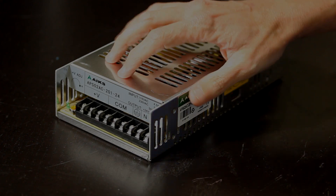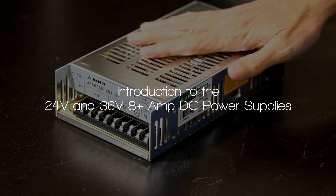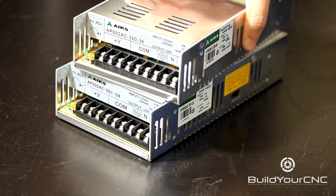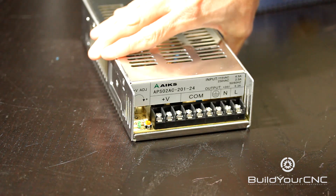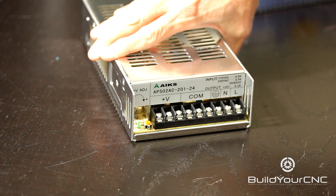This is the 24-volt power supply that we sell. We also have these in a 36-volt version. The 36-volt version can draw 8.8 amps, and the 24-volt has the capability of drawing 8.3 amps maximum.